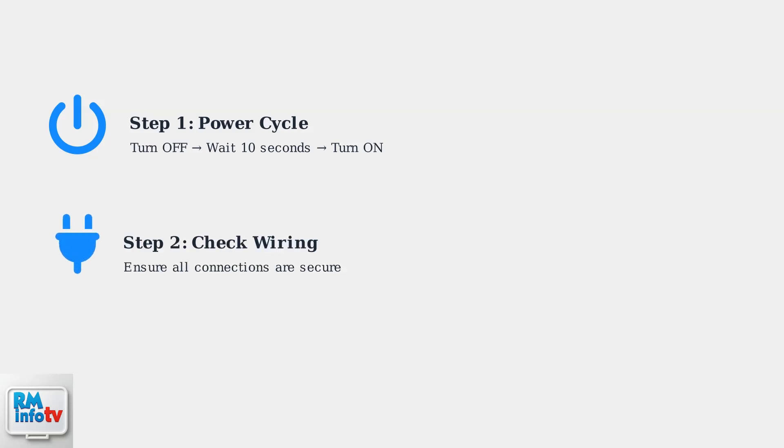Step 2: Inspect all wiring connections. Ensure electrical connections are tight and secure. Loose wiring can cause intermittent faults and trigger error codes.